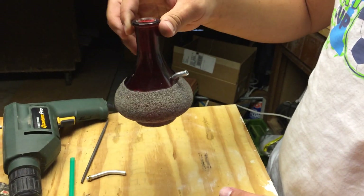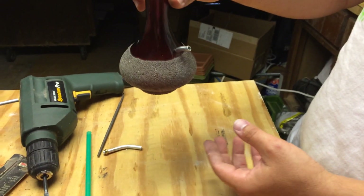I'd like to show you how to make a hummingbird feeder. I tried different options and this one seems to be the best one.